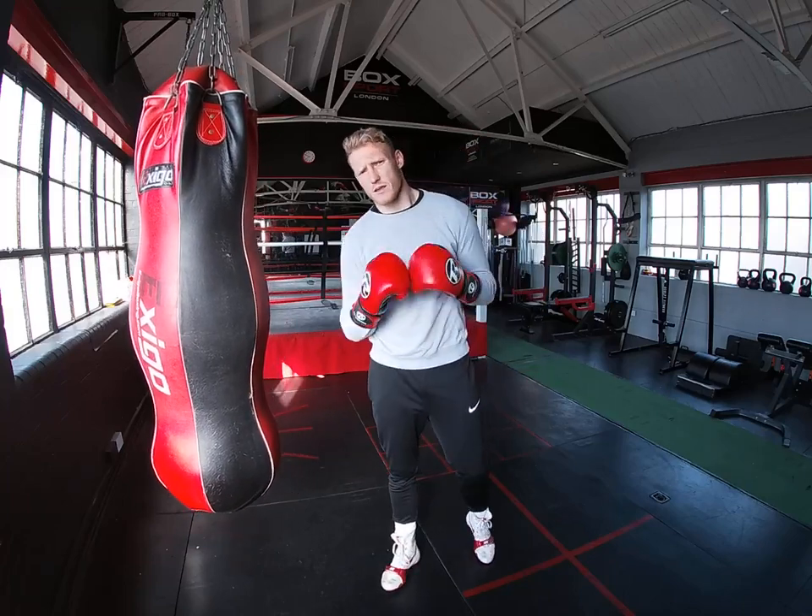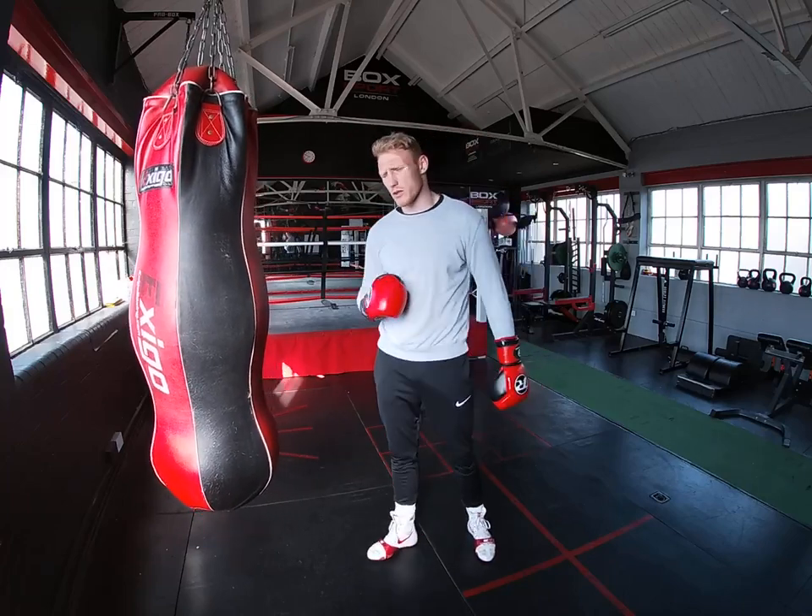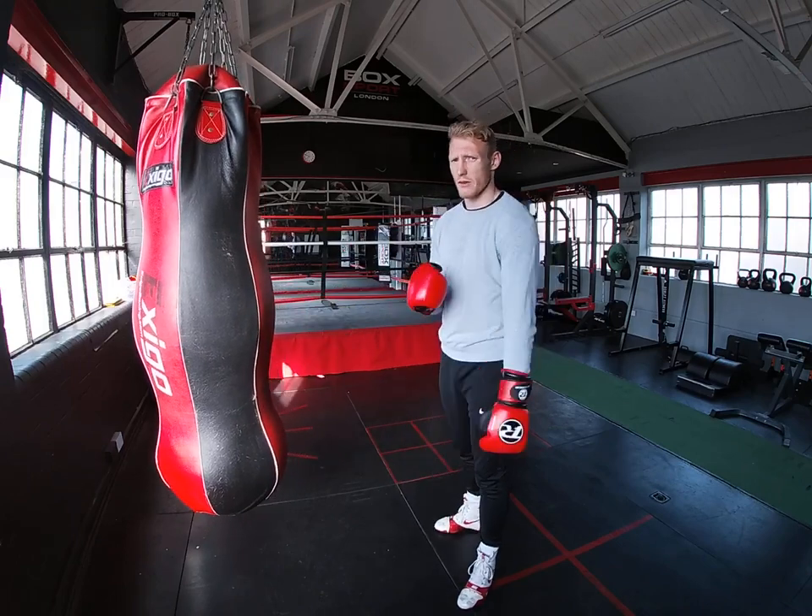Hi everyone, welcome to Punch Perfect Fitness. I'm Odie Patterson, 10 and 0 professional boxer. Today's video we're going to be going over a textbook jab.